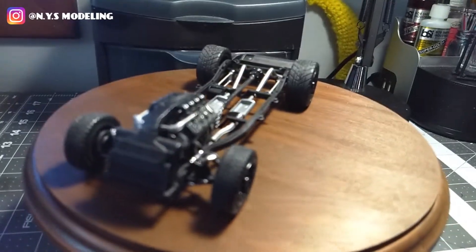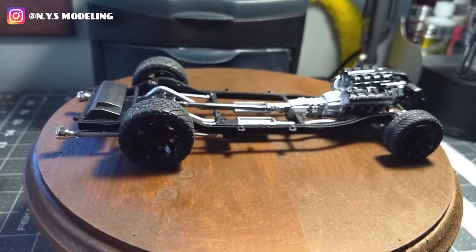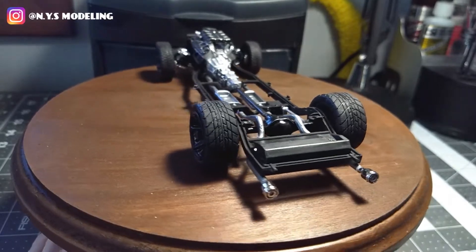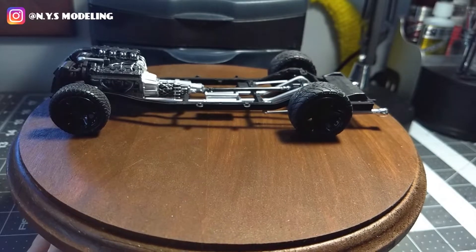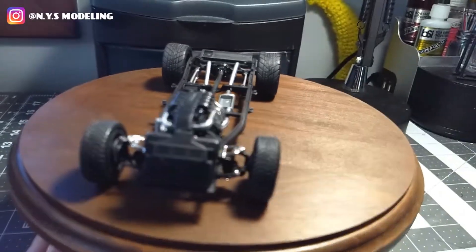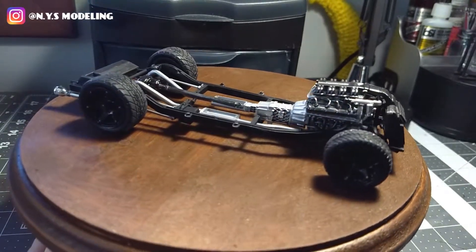Let me show you where I'm at on my build — this 1939 wagon rod. It's a pretty cool kit. I've been on and off with it because of other stuff going on. I got the chassis done and it's pretty cool, but the instructions are trash — they're basically anti-instructions. Most of the time you just have to guess where things go, but I think I got it and it looks pretty good.